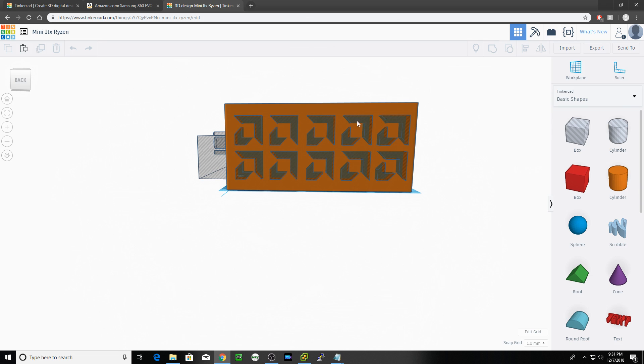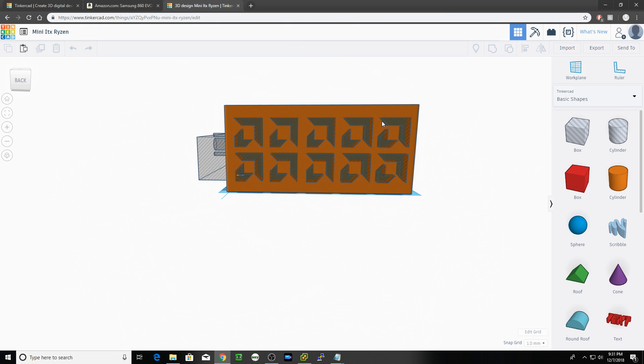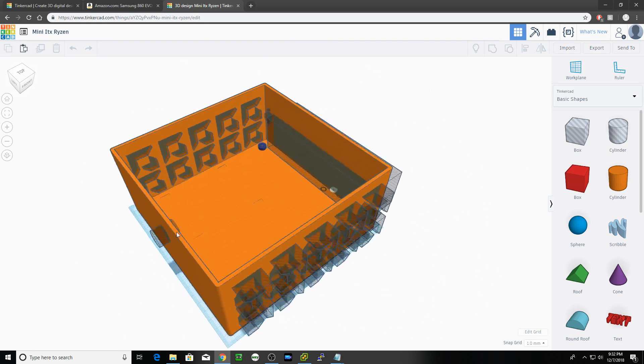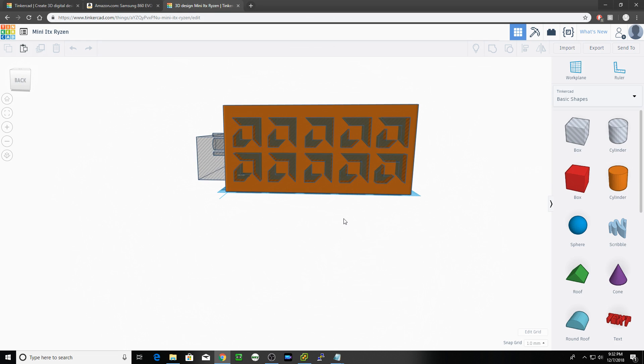So if I shrink these down, I should get a much better result. I'll add more openings and just shrink the pattern down a little bit. But this will be my case. I'm going to make those modifications to the sides, and then we'll start printing this and putting it together.